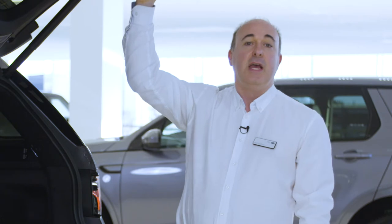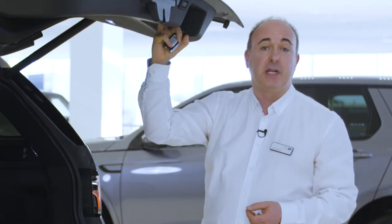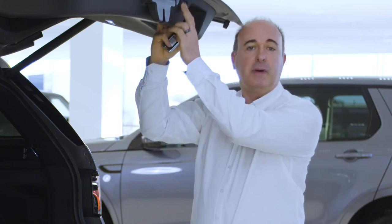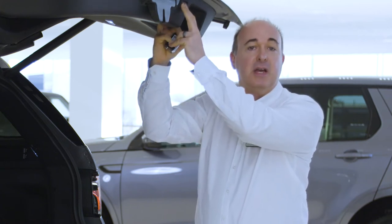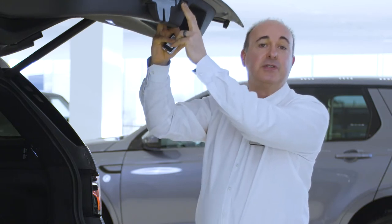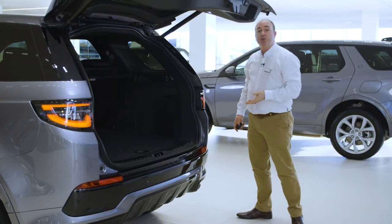If you wish to adjust the height the tailgate opens to — for example if you have a garage with a low ceiling — reposition the tailgate to the desired height and hold the button on the tailgate until you hear a beep. This will store the height to memory; the next time it opens it will open to this height. If you have the hands-free gesture tailgate, so long as the smart key is in your pocket, sweeping your foot under the rear corner of the car will trigger the tailgate to open or close.